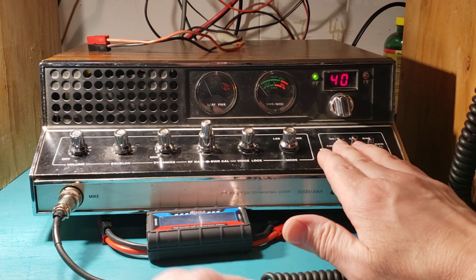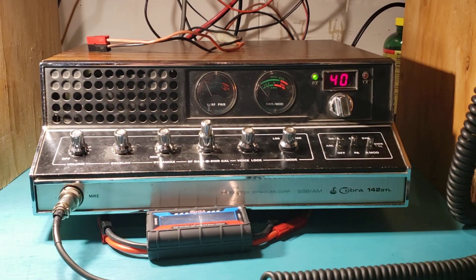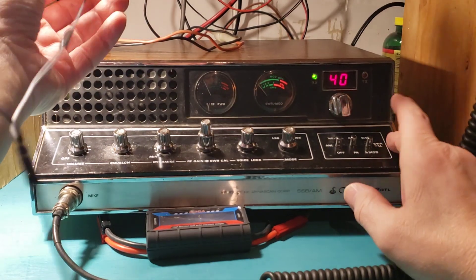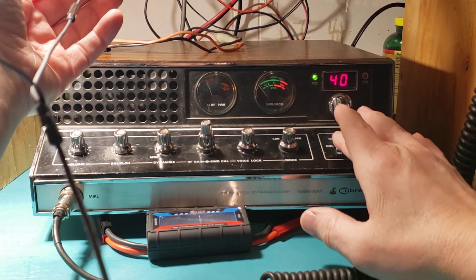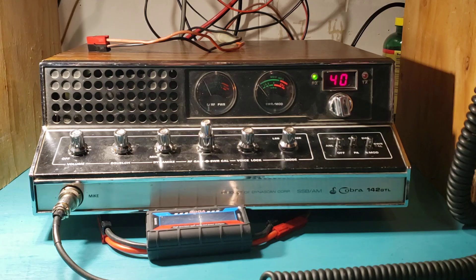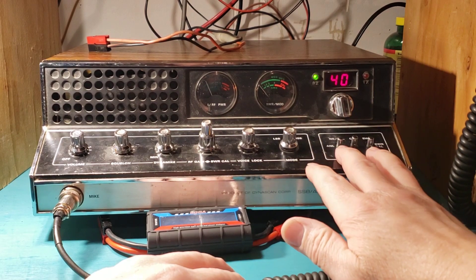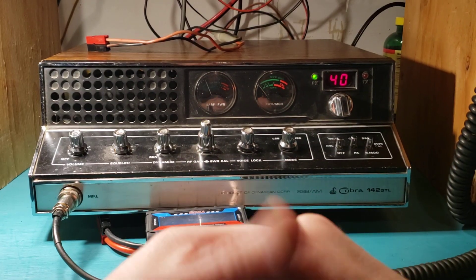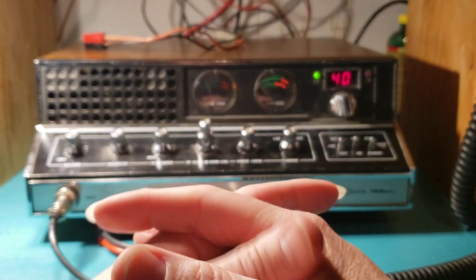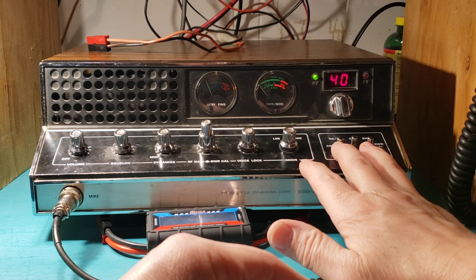Now if you listen — this radio has been modded. It goes from 26815 to 28085. And this is the 10KC jump switch.